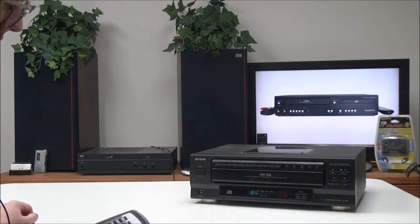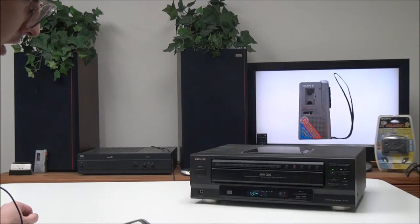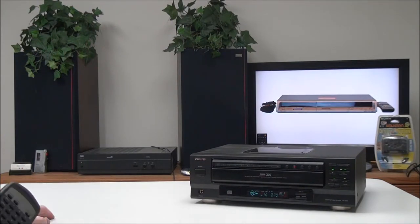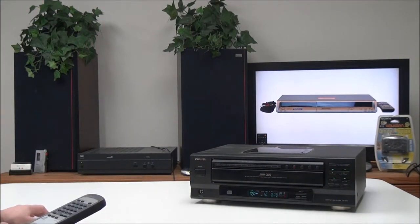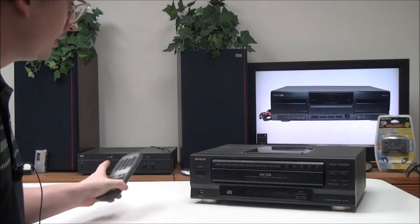You can switch the repeat on and off if you want it to continuously play. With the display button you can adjust how the time is displayed. You also have a stop, pause, and play button, and a power button on the remote.